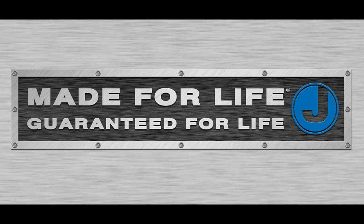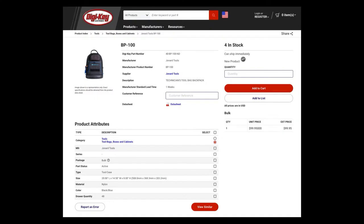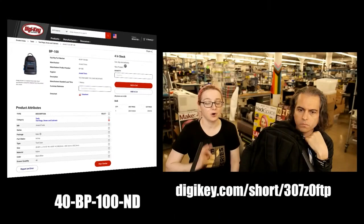If there's any defect in manufacturing, they will replace it. And it's available on Digi-Key for under $100 — it's a really good deal. It's a perfect backpack for hauling tools.